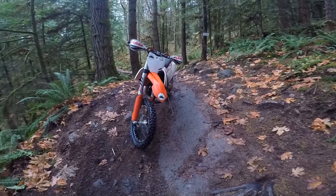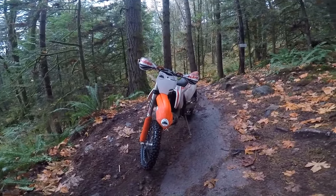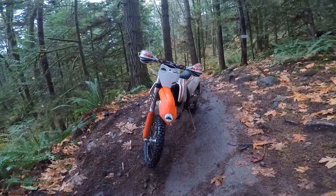This is PNW Enduro. Today we're in the very wet Pacific Northwest and I'm going to do a long-term review on the Electron carburetor. Stick around, that's coming up next.